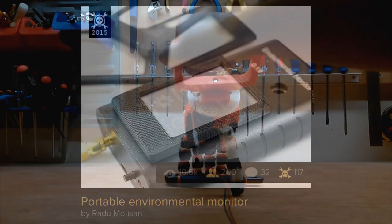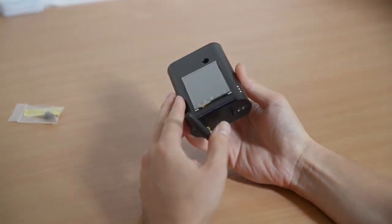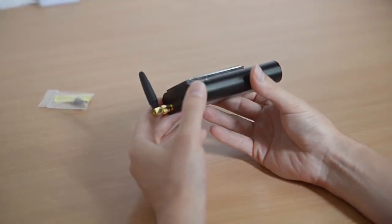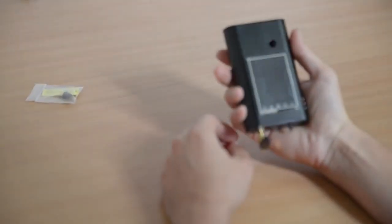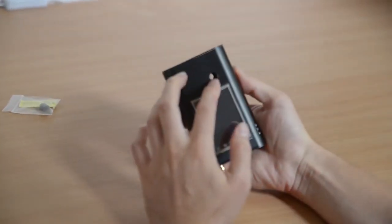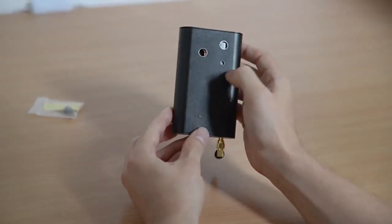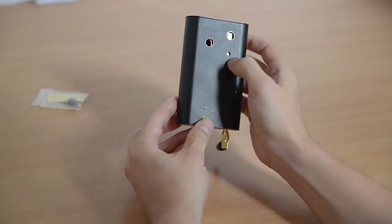This is the beta prototype of my portable environmental monitor — a rugged aluminum enclosure that can fit in the palm of your hand. It has holes for the dust sensor, an air quality sensor on the back, and the BMP180 for pressure and temperature.